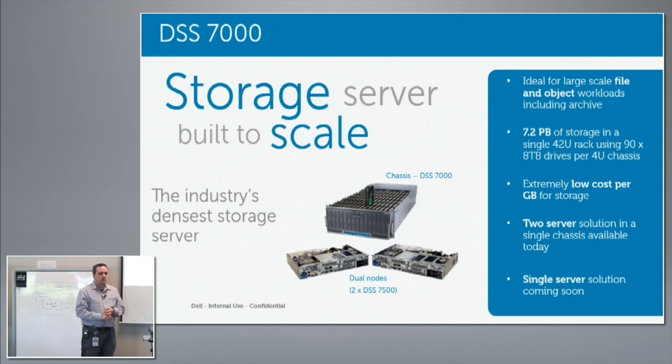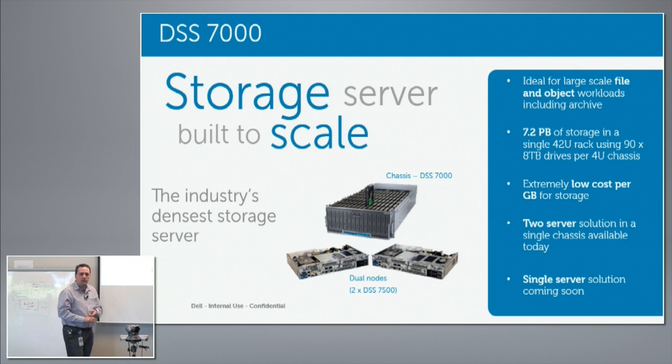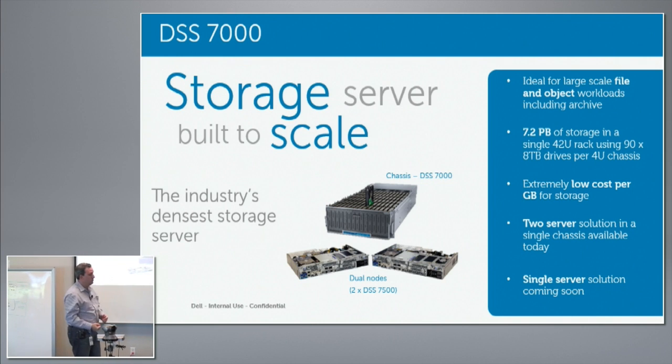They didn't want any external cabling, so they wanted their servers within the box. It had to work in a 35°C operating environment. They wanted everything within reason to be field-replaceable — the server itself, the power supplies, the hard drives, the fans — everything serviceable.